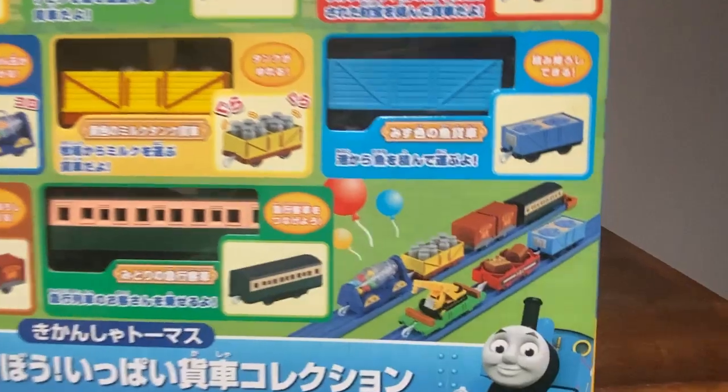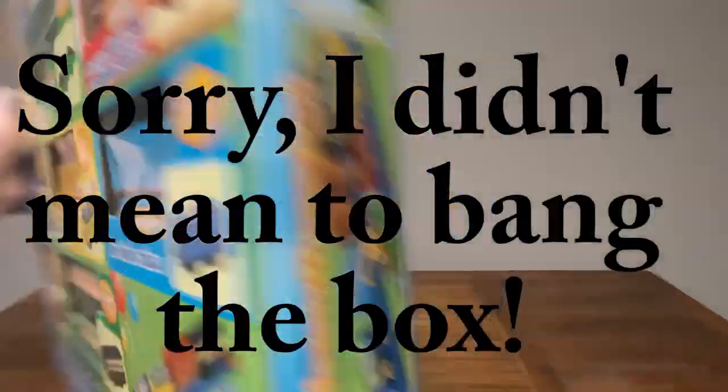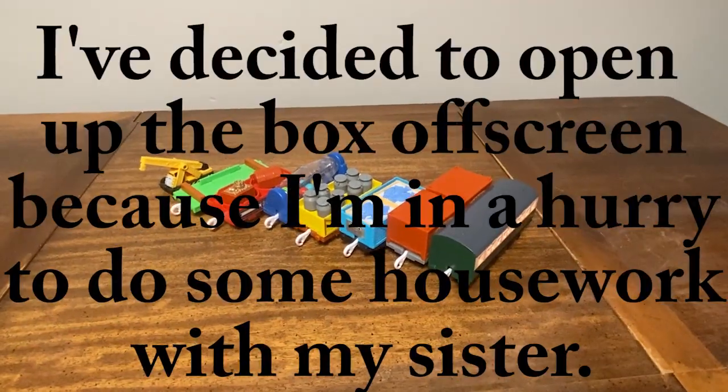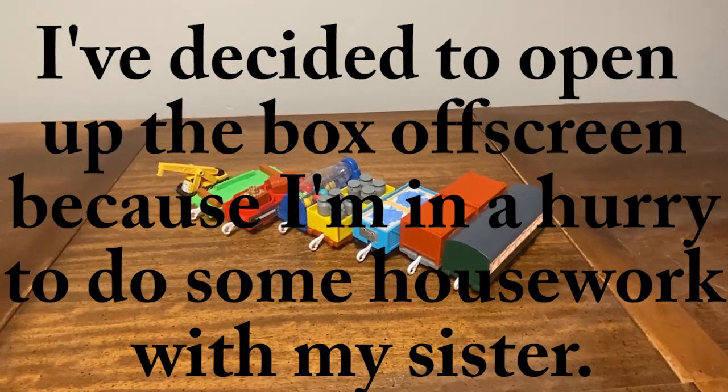Here's the front of the box. Let's look at the side. And here's the back. Now that I've got everything out of the box, let's talk about one of each of these different items.